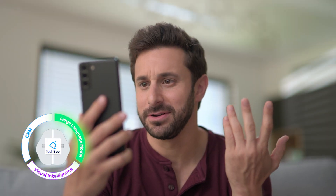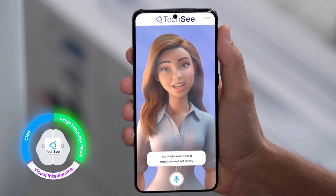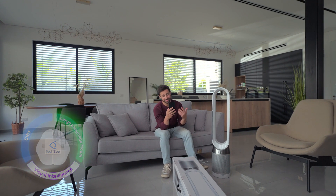How often should I be changing these filters? Should I order a spare set now? These filters should last about a year with 12 hours of daily use. I can help you order a replacement set today, or I can schedule an email reminder in 11 months from now. Yeah, let's put that order in now — I can never keep track of all my emails.